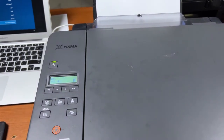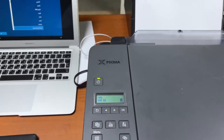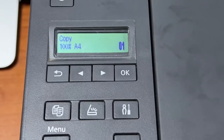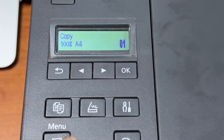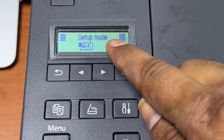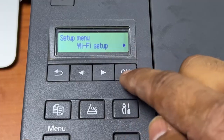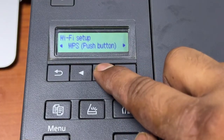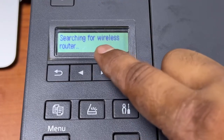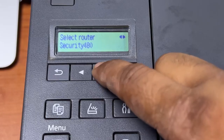First of all, on the dashboard you will see the screen. We have to press the settings button and you will see 'Setup Mode' then 'Wi-Fi Setup'. I will click on Wi-Fi Setup and press OK, then move right until you see 'Manual Connect'. Press OK — it is now searching for wireless routers.